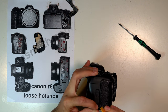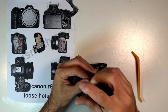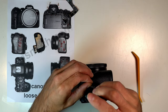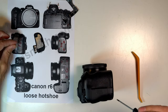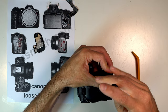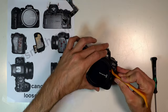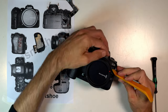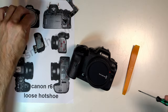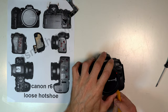Same thing with the side grip, but instead of taking it off all the way, just peel it up where these three screws are. I'll leave this last bottom screw though. Under the R6 sticker, there's a screw here. Under the lens, here's a corner of the grip that peels up, and this is the last screw on the front.